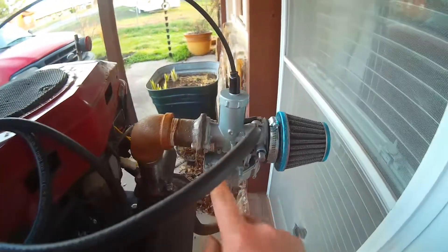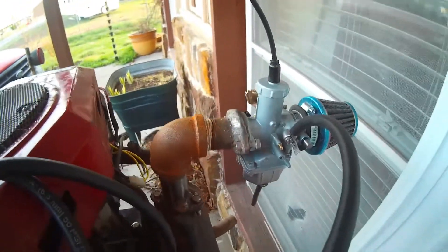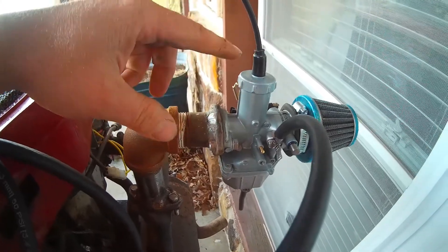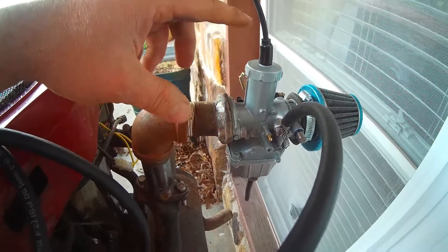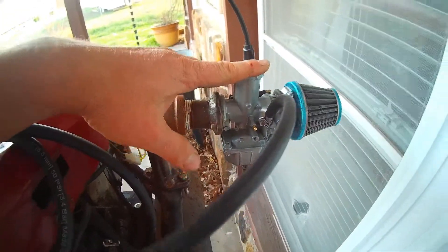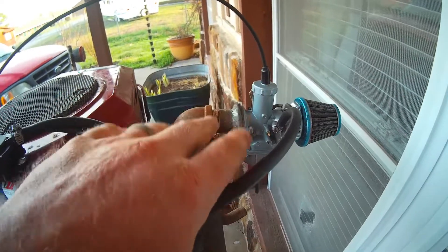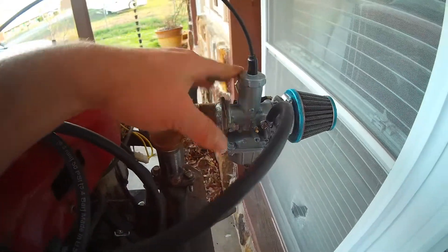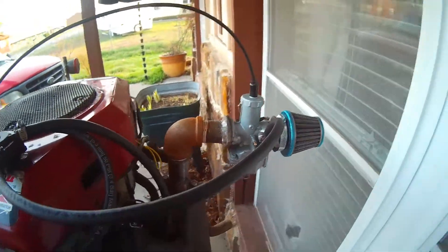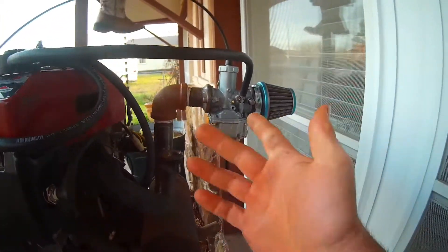Got the old key-in carburetor, kind of a lot like a Mikuni, but anyway — custom-built intake, 30-millimeter key-in carb, which I actually like over the Mikunis. When I messed with dirt bikes and stuff years ago, always had better luck with them. Some people probably argue — leave a comment below. That's just a preference. Not good or bad either way, but I like the key-ins.